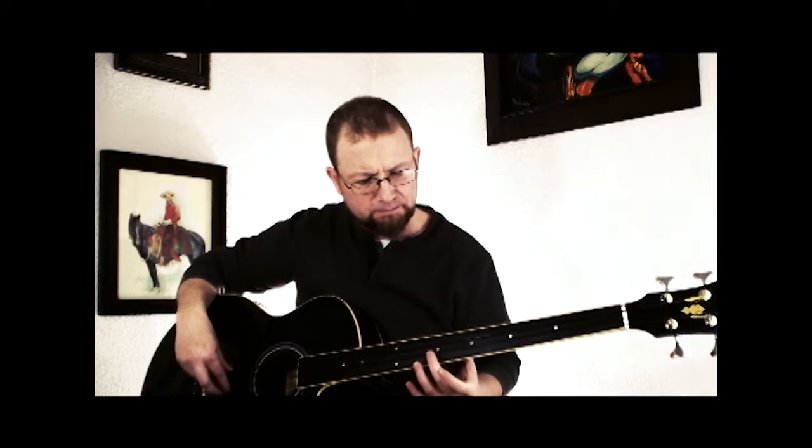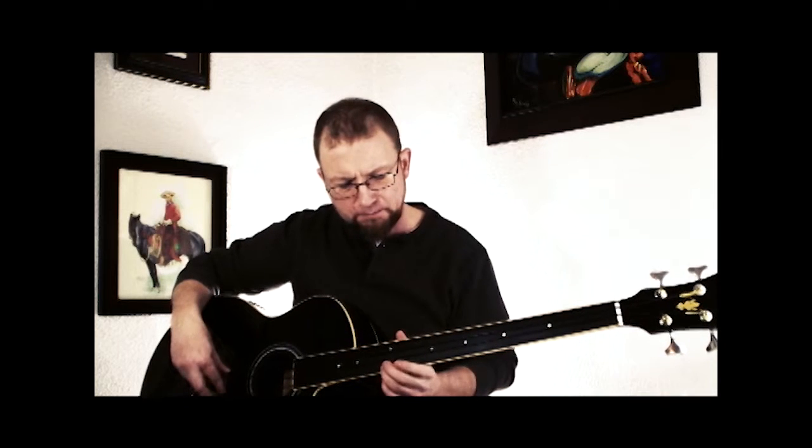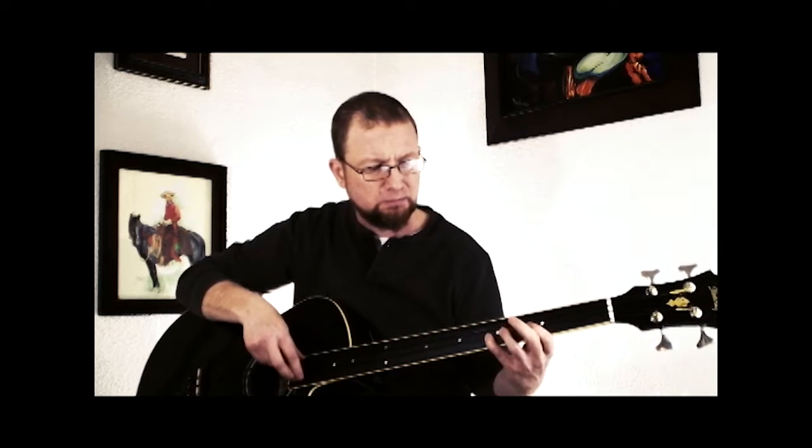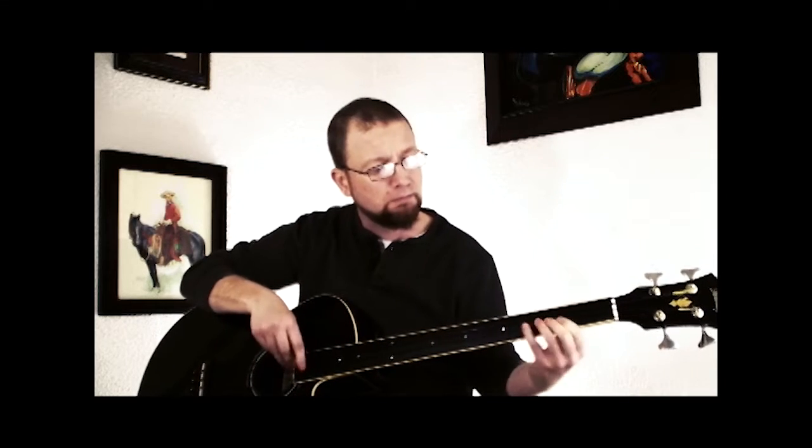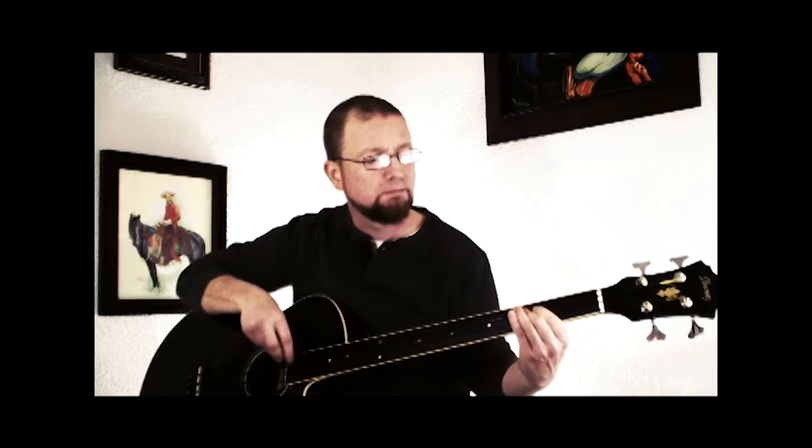Like I said, it has some of that guttural growl, but at the same time it's got some of that mwah. Harmonics pick up pretty decently on it. So I'm still getting used to where things are at. Just playing a little 'Grease' — 'Summer Nights' there — so you get a general idea.